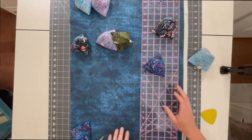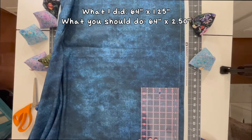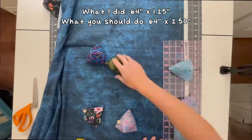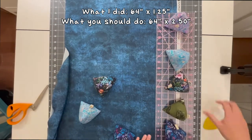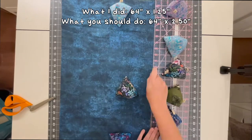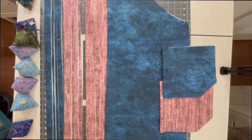For the straps, I'm just drawing the shape and cutting them out rather than making a pattern piece. I did forget to account for double the width, so I measured out one and a quarter inch wide straps, but I should have done two and a half inches wide by 64 inches long. Here are all of the pattern pieces cut out, and I went ahead and added interfacing to the straps as well.